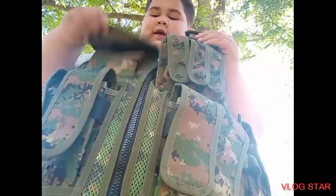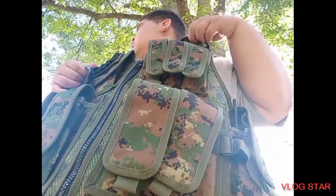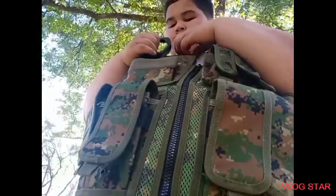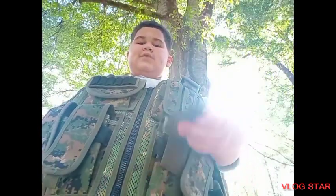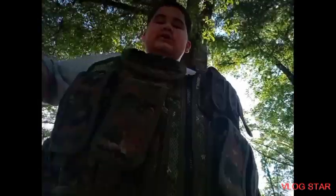I'll probably be putting my handcuffs right here instead of in the shotgun shell part — it used to be up there until I realized the shotgun shell part has a pocket inside. I could put it in one of the magazine pouches, but the magazine pouches are too big. That is my duty belt and vest review.